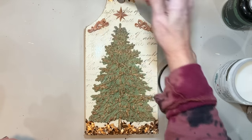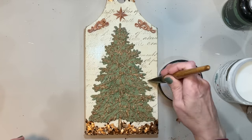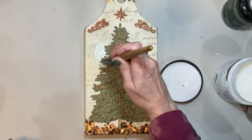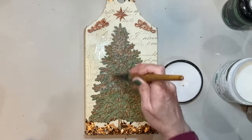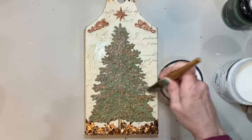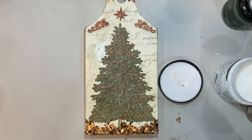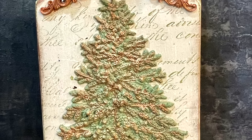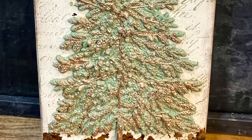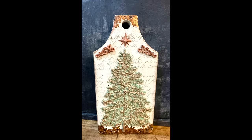Once this dries, I go in with some dark wax to those coppery Pennies from Heaven places to give it a deeper, richer tone to match the mica flakes. I also use Pennies from Heaven with a little brush on the edges near the Potting Soil and on the sides to tie in that whole copper look throughout the piece. I also added a bow and tried it without — I think it would look great with just a thick piece of rope in that hole at the top.